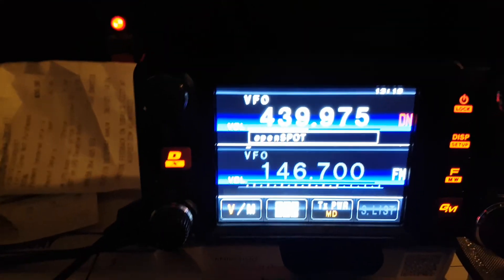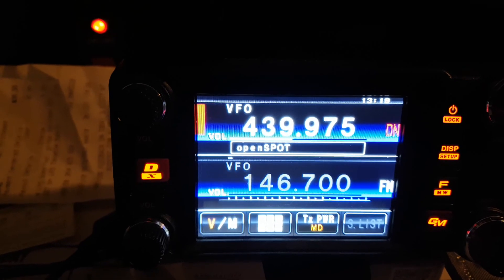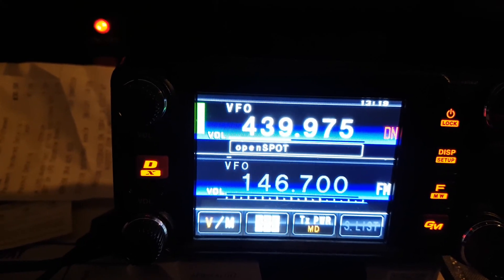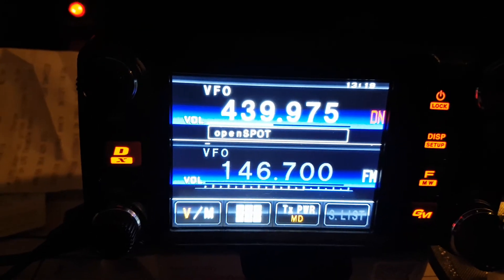As you'll see when I transmit, the little light flickers, and basically you hear the repeater come back. The Open Spot RF Shark actually just identifies itself as Open Spot RF Shark, and you'll see it on the video — one, two, three, four, five.